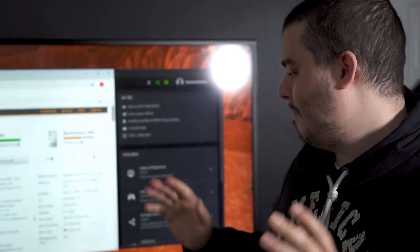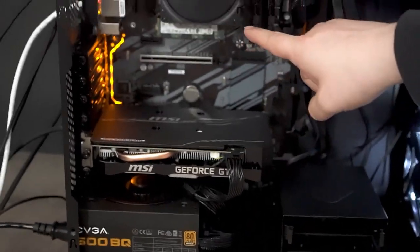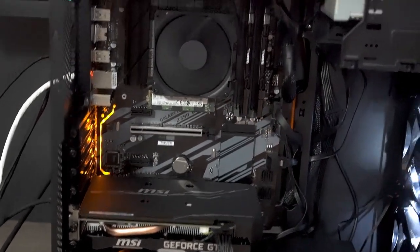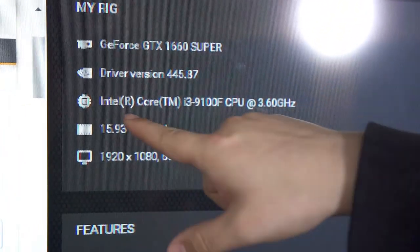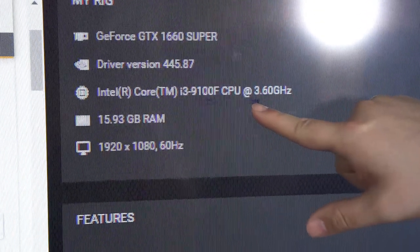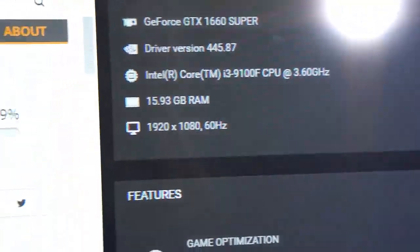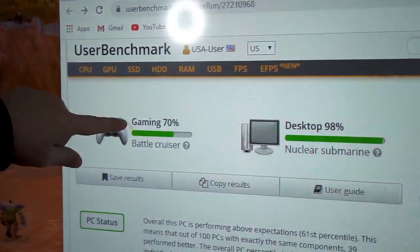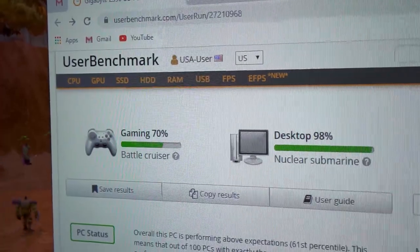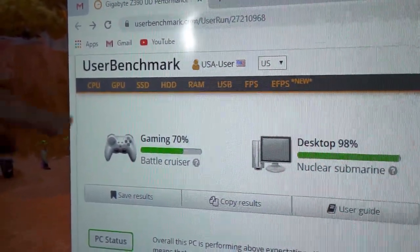All right, and we are back. We have everything fully installed. You got the GTX 1660 Super, we got the awesome i3-9100F — let me show you up here. This is the GTX 1660 Super, we got the 9100F CPU, and we got 16 gigs of RAM. What's super cool is that this is a super high score for gaming, meaning that any game we want to play right now at 60 FPS, or 144 with a little bit lower settings, we'll be able to do.